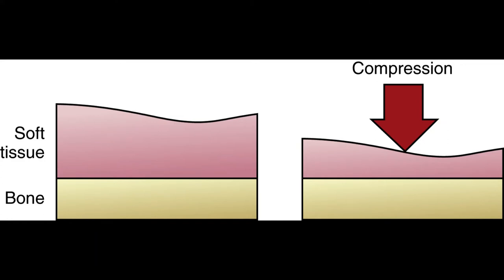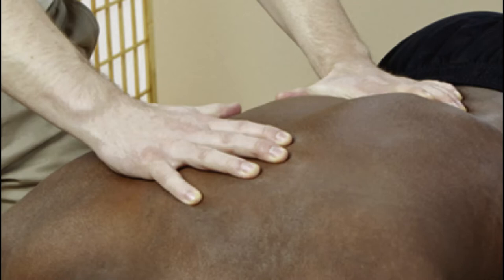We have anatomical tools — our palms, forearms, fingertips, knuckles — used to apply force to soft tissue. A force is something that causes the movement of the body to change or soft tissue structures to deform. Friction is a force that acts in an opposite direction to movement. Looking at this image, the pink stuff is soft tissue and the hard tan stuff is bone. Here we're looking at a compression force — pushing down on the back, deforming the soft tissue underneath our palms and fingers.